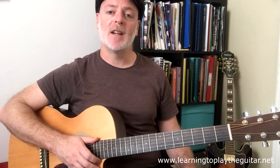That's all you need to know to play this Powderfinger classic. Subscribe to the Learning to Play the Guitar YouTube channel for more lessons and don't forget to click on the bell to receive notifications when I upload a new video. You can also check out my books and more lessons at my website learningtplaytheguitar.net. Thanks for watching and keep practicing.